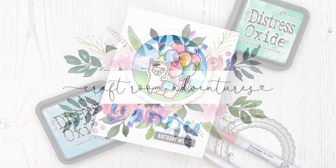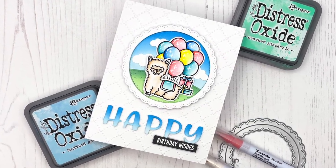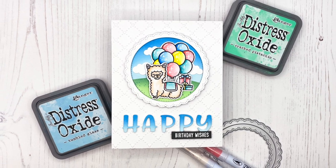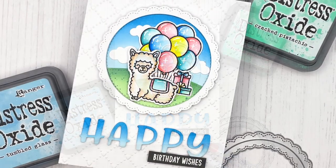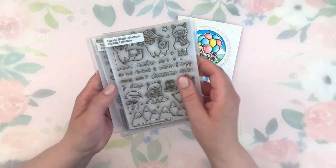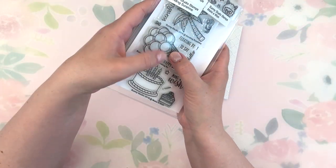Hello everyone, this is Julia. Thank you so much for joining me on my craft room adventures. Today I have a fun, quick and easy birthday card to share with you using Stamps and Dies by Sunny Studio Stamps. I just love creating cards with custom sentiments, so I really hope you enjoy this one.